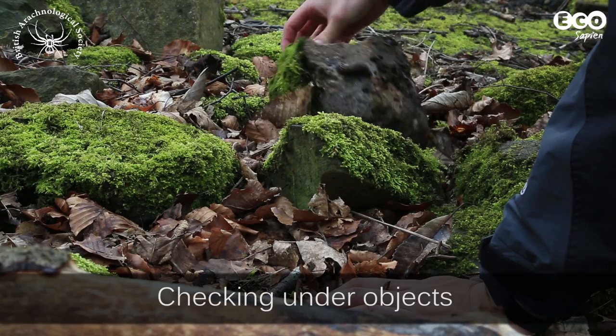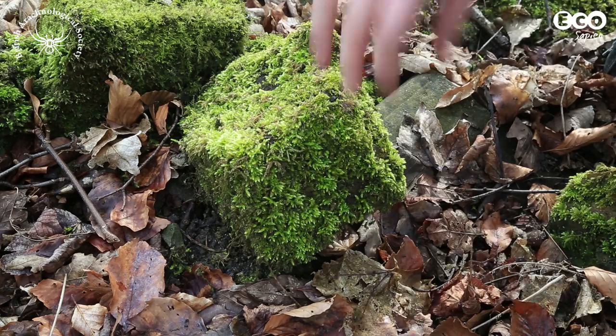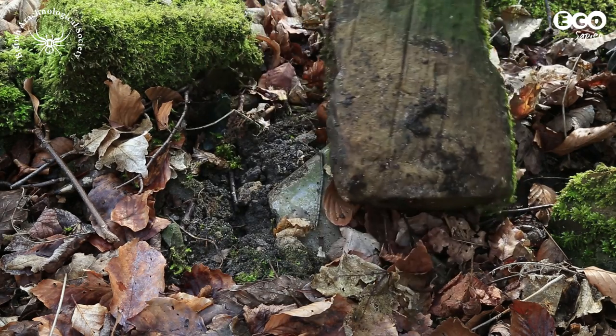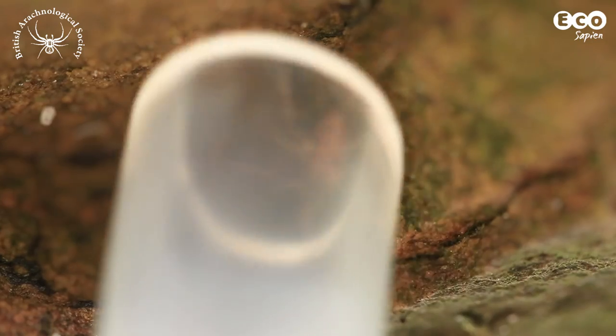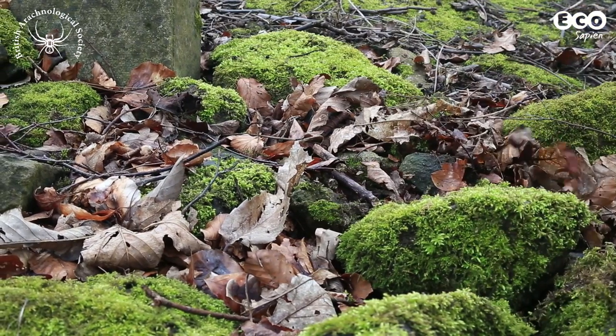Another easy method is looking under stones, logs and other objects. Lots of spiders and other invertebrates live in damp and dark conditions. Placing a tray or sheet underneath as you lift it up means you can catch any creatures that might fall off. Remember to replace the object exactly as you found it.